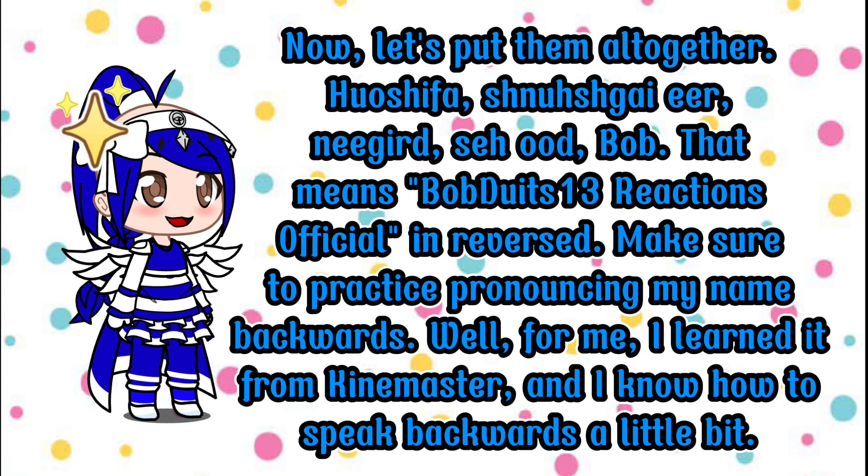Now let's put them all together: ho-she-fa, shnoosh-kai-ir, niggard, sewed, Bob. That means Bob DeWitt's 13 Reactions official in reversed. Make sure to practice pronouncing my name backwards.